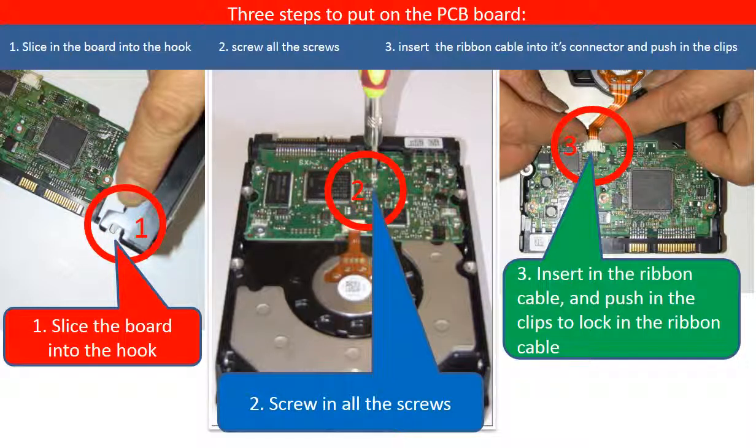This picture shows how to put on the PCB board. 1. Slice the board into the hook. 2. Screw in all the screws. 3. Insert the ribbon cable into the connector and then put in the clips to lock the ribbon cable in the connector.